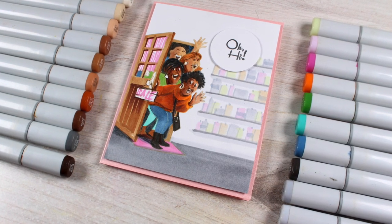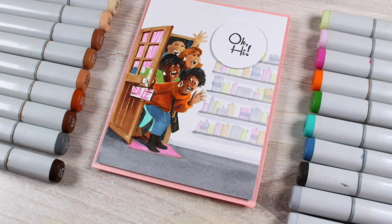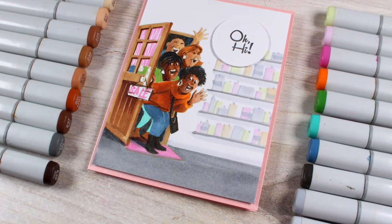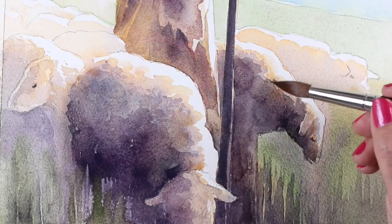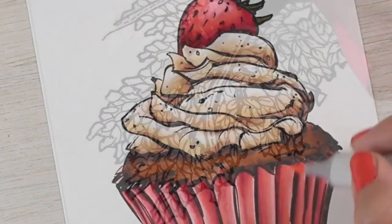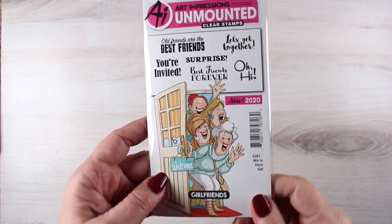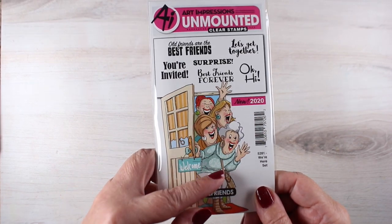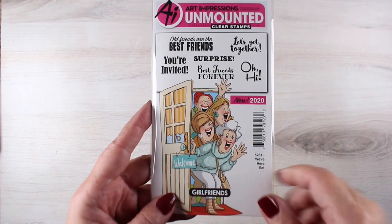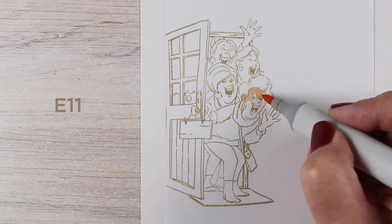Hi there, it's Sandi Alnac, and today I'm going to be celebrating diversity and coloring a bunch of girlfriends from Art Impressions. I picked up this stamp set from Art Impressions, and then they actually sent me one after I bought it, so I have two. And if you listen to the end of this video, I will tell you how you can qualify to win one of these two sets.